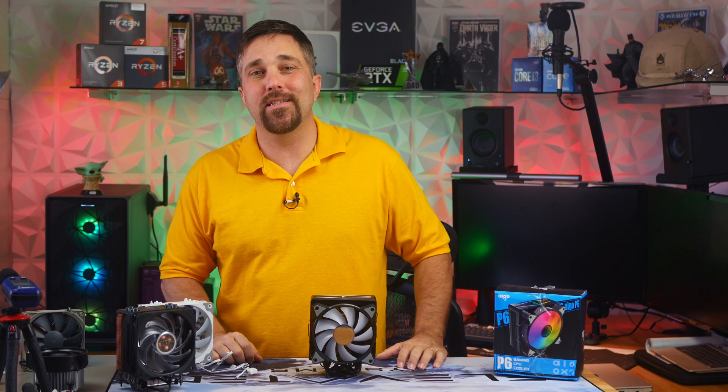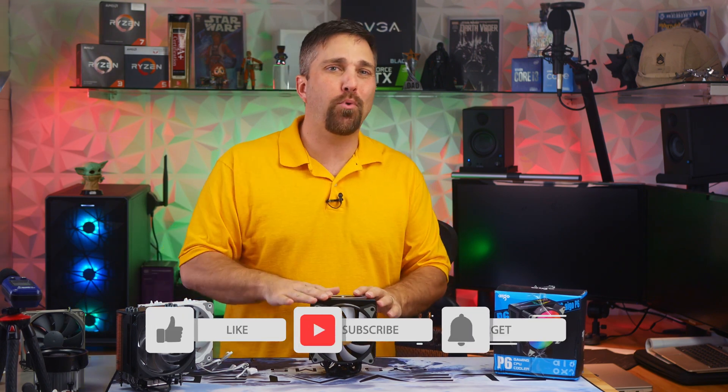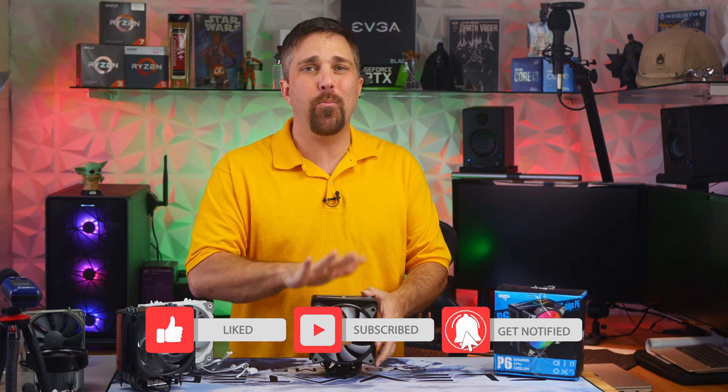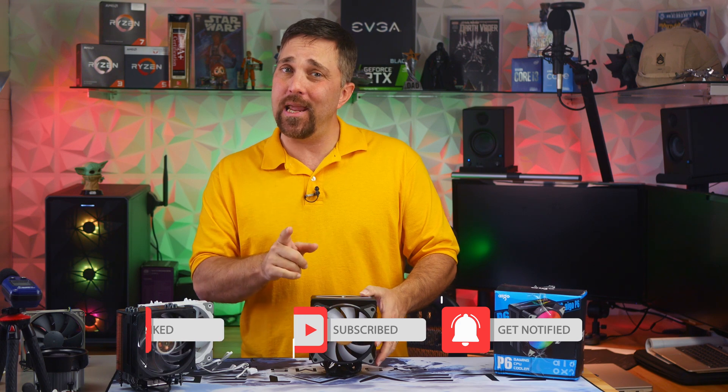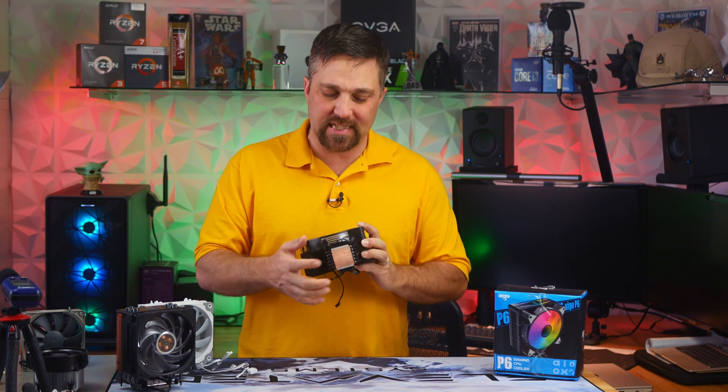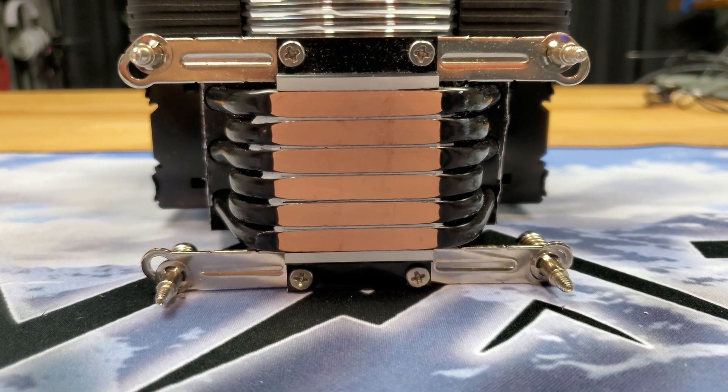Welcome to Elevated Systems. I'm your host CJ. And today we'll be taking a look at a brand new low-budget CPU cooler. This is the Ego P6, and as the name implies, the feature it brings to the table is the use of six direct contact heat pipes.